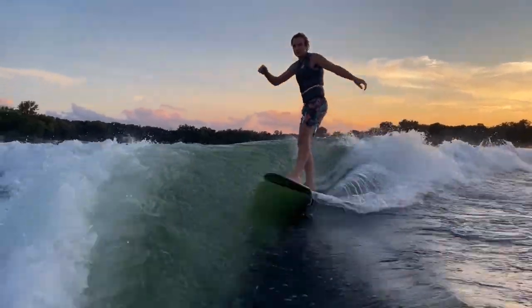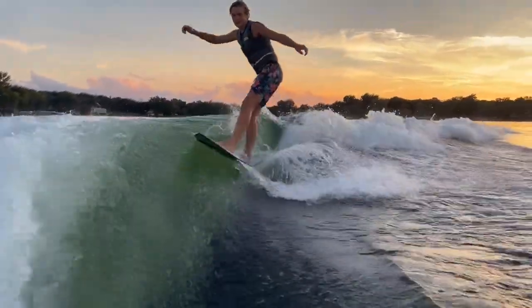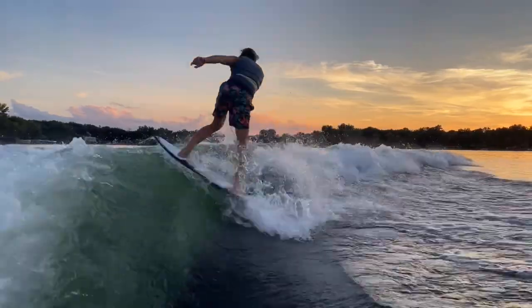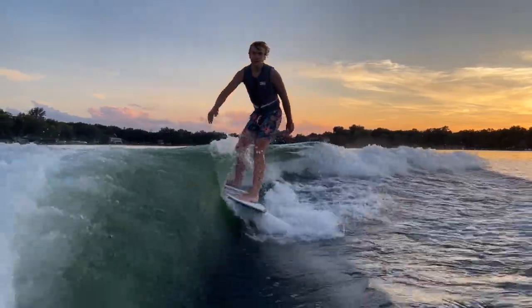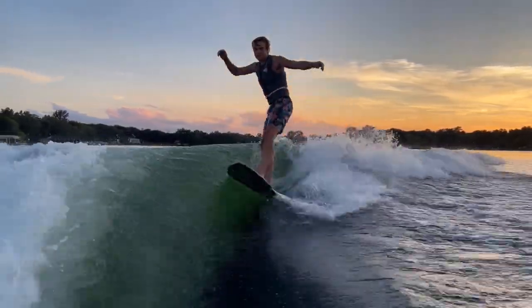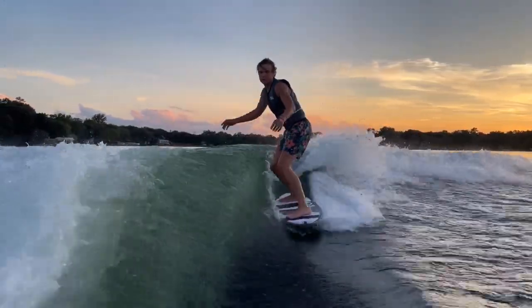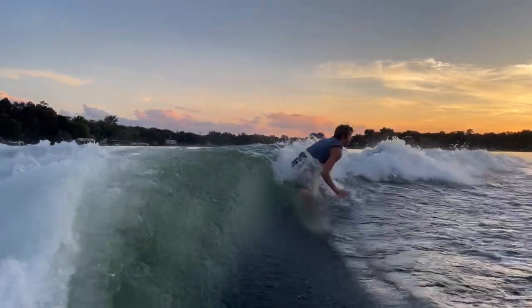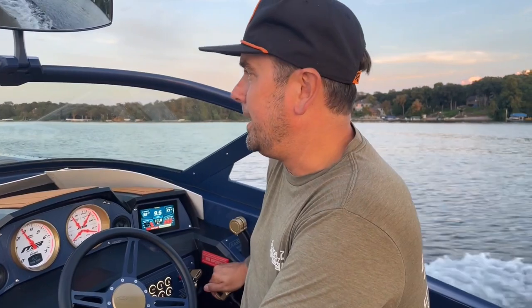He's going to see what he can do. He's making me jealous — I want to get out there and ride. And there he goes. You guys can see the 2023 MB Sports B-52 Alpha — quite impressive in its own right.